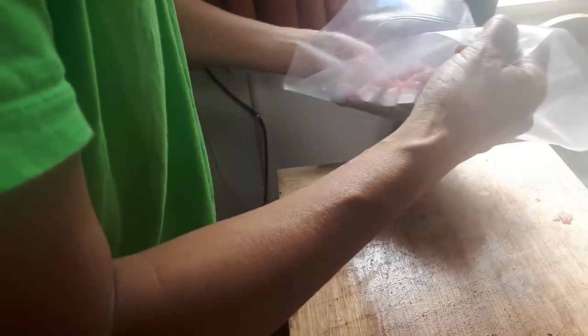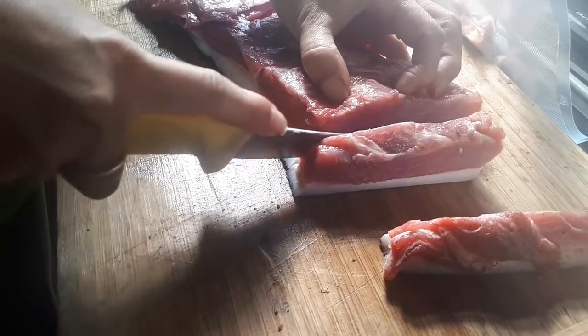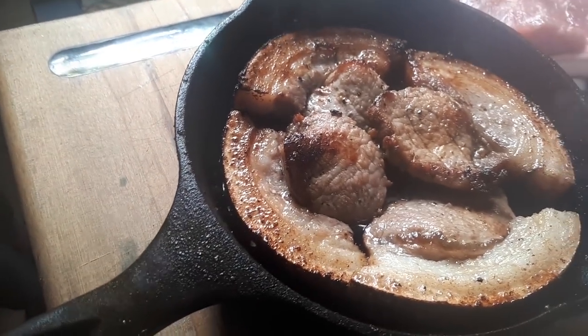Got our little production line going and we've got some lunch. Let's eat this. First time I've tried this. That's good — it tastes almost like domestic pork, doesn't it?